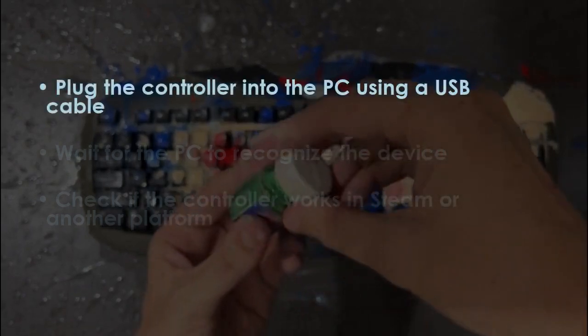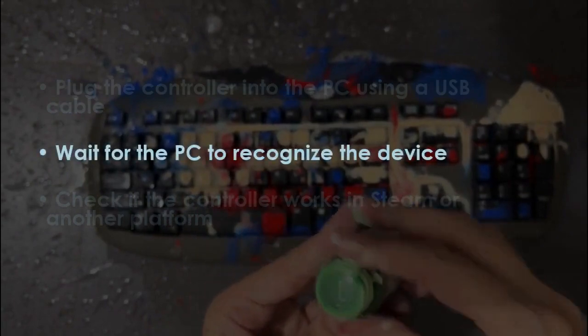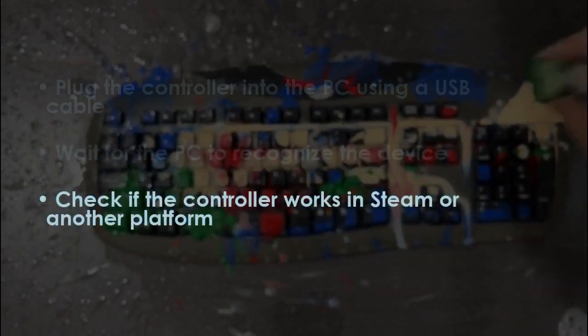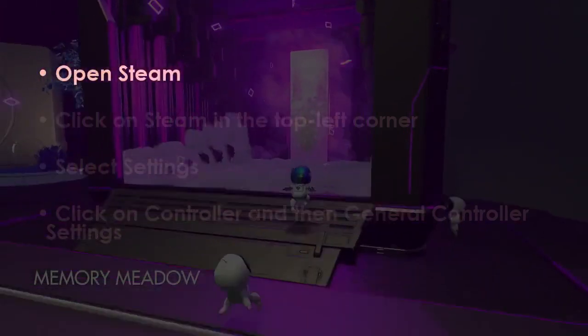In the next step, plug the controller into the PC with a USB cable, then wait for the PC to detect it. Now check if it works in Steam or another platform.